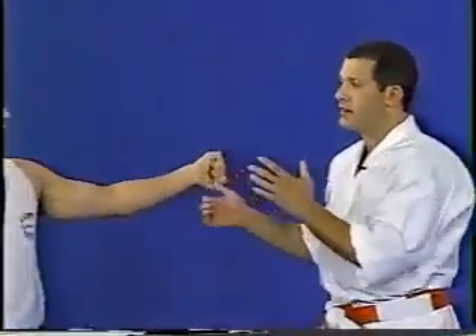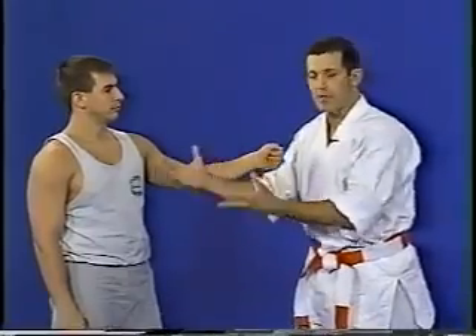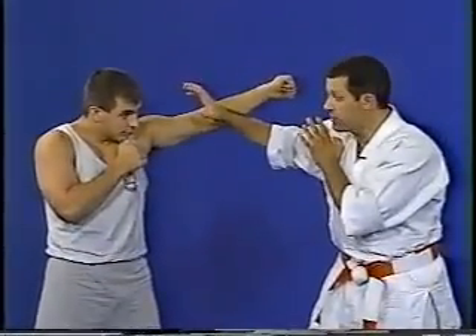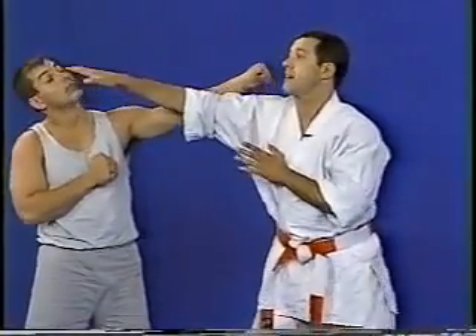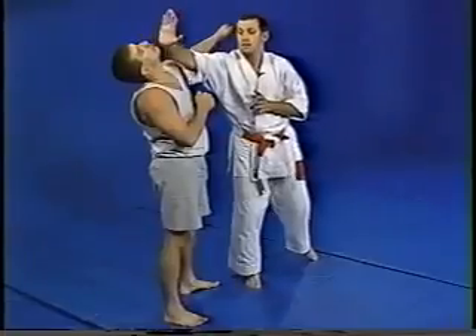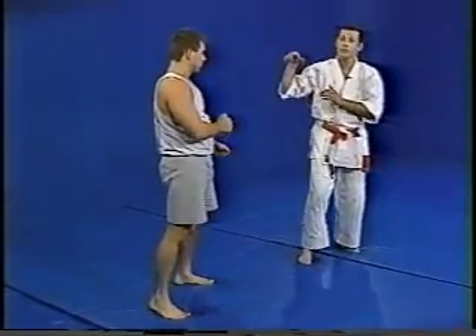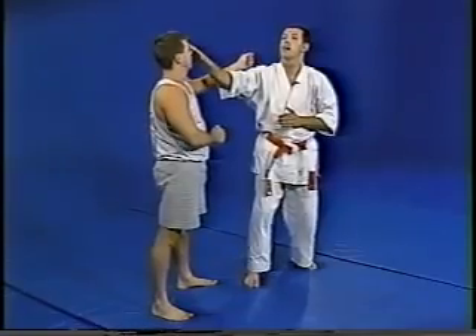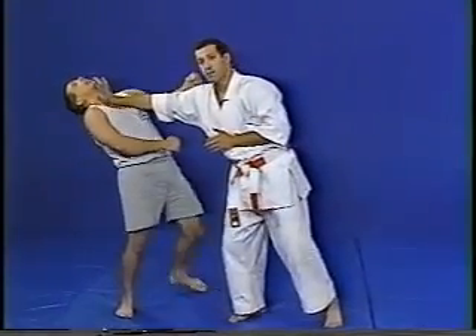Next technique: I don't like to punch the face as much — I like to use eyes and hands because I like to grapple. Let's say he goes through a punch. I'm going to block here, and from this position these fingers are all going towards the eyes. His head will go back, then hit him here. The technique is: eyes, nose, throat.